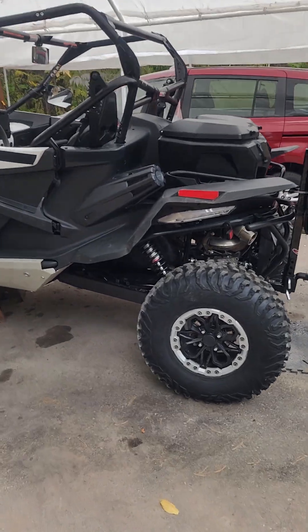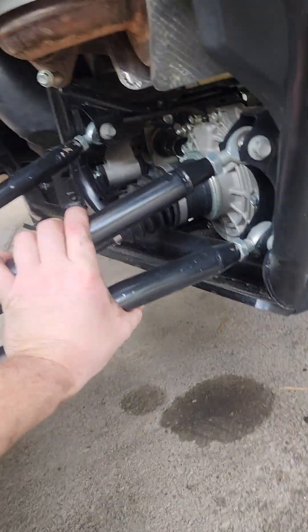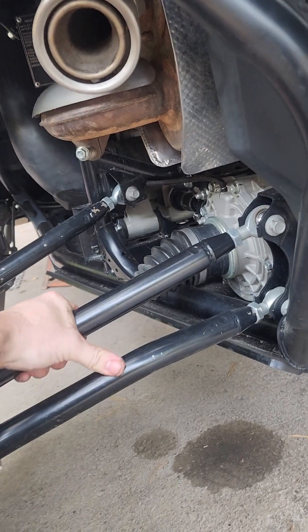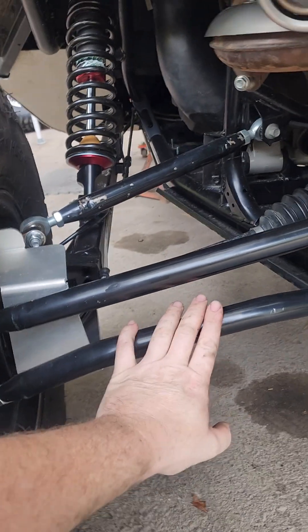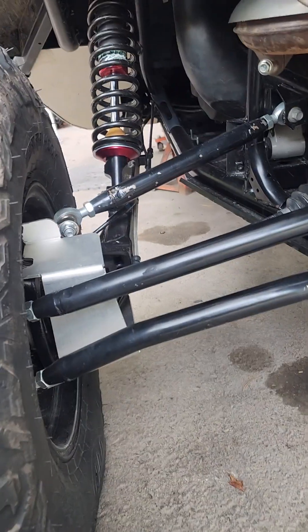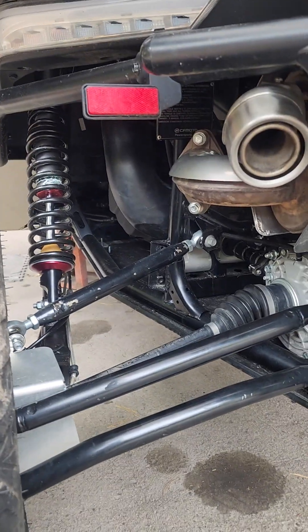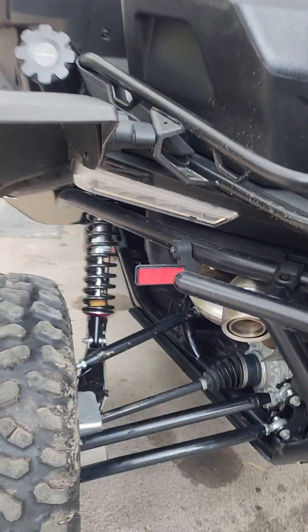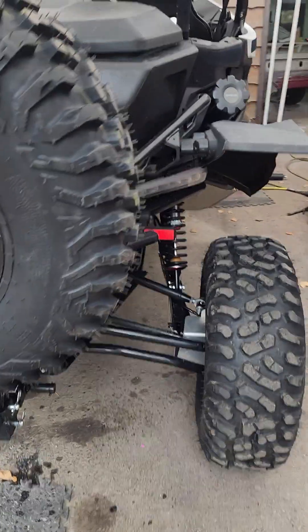We're going to give it a four-wheel alignment because he's also put these bad boys in it — high clearance arms, right from Levi over in Utah. He sells these units. Very nice. We're going to dial it in a little bit here. I'll do some frame measurements and get it straight down the road and wear in the tires as good as we can — nice and true. That's it for now. Catch you on the next one.